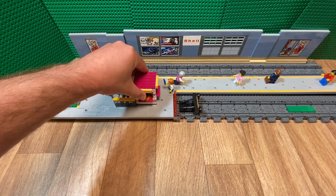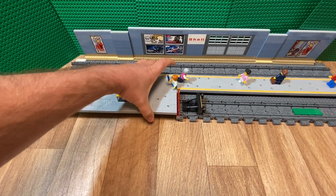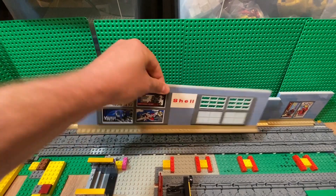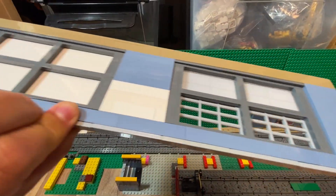The platform is just made from bricks — just some bricks. And the back wall here is also just some bricks with some window pieces.